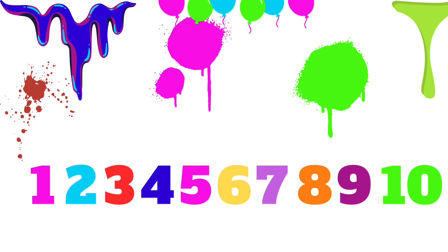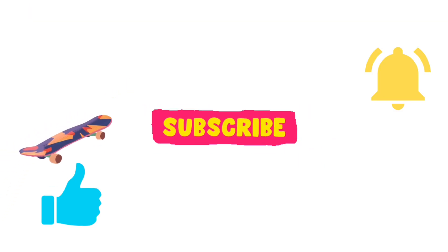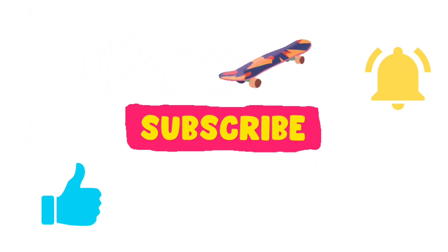We know how to count to 10. That's awesome. Thank you for learning with me, and if you enjoyed this video, give a thumbs up, subscribe, and ring that bell.